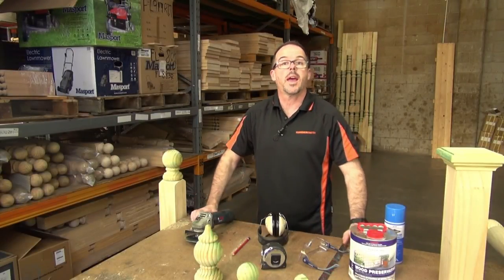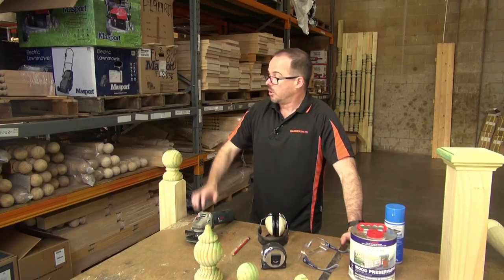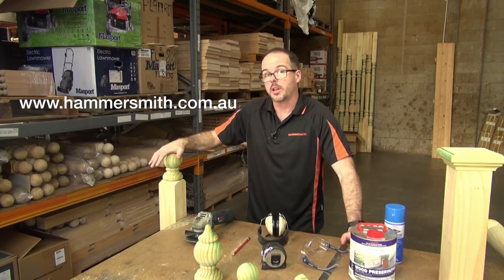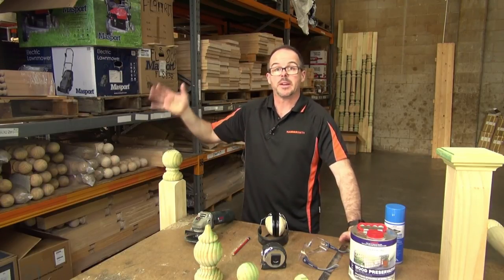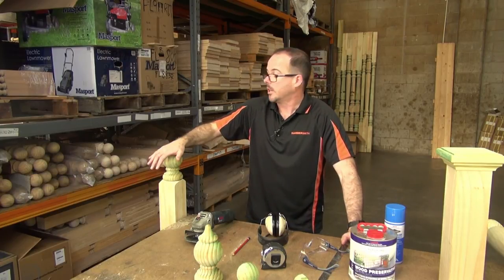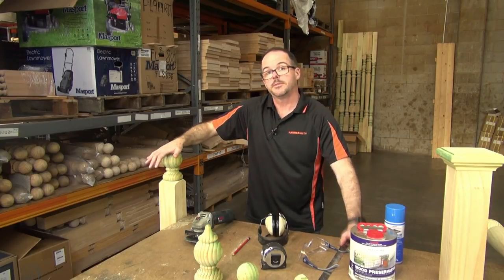I hope you've enjoyed another one of our how-to videos on the Hammersmith DIY Products channel. You can view these products on our website at hammersmith.com.au. We'd love you to subscribe to the video channel and please make any comments — we're happy to reply to them. We've also got a Facebook page which you can like. That's about it — Whit Groff signing off.